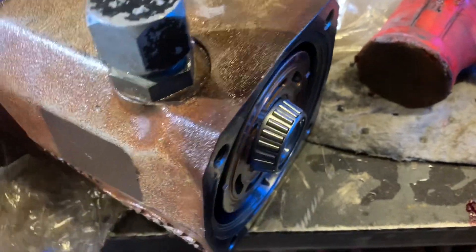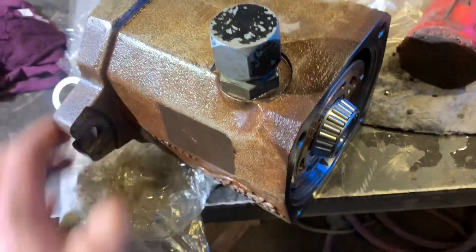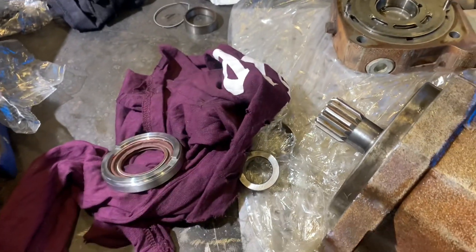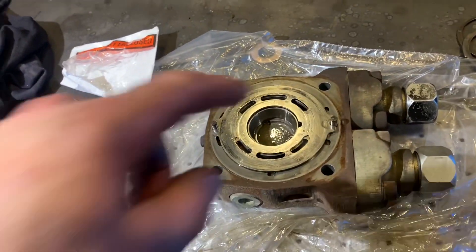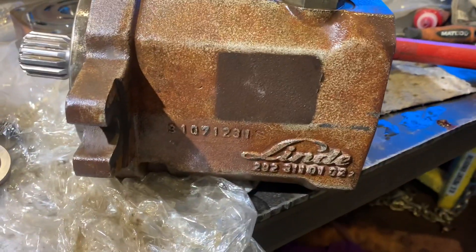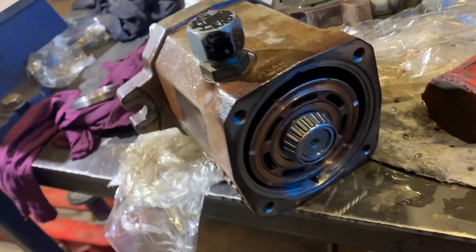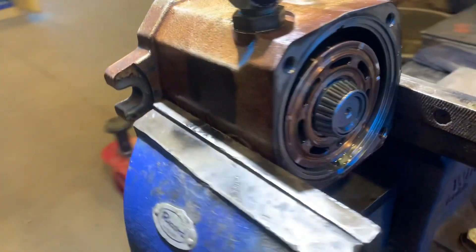So it's pretty much together. We just have to put the shaft seal housing on the front with the snap ring, and the back housing after it's cleaned out, then your race, and then we can bolt it up. That's basically the gist of it.